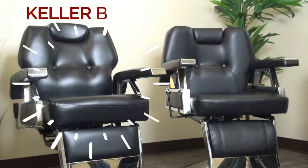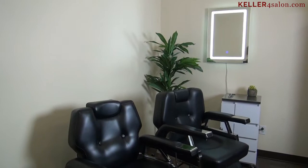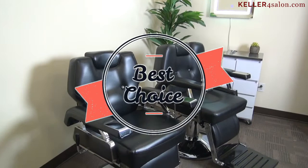A barber chair is a reflection of you and your business. You want something that's going to last and give your customers a great first impression when walking into your shop, which is why you shouldn't take this lightly. You want something with a heavy-duty steel frame, something you can rely on for years and won't need to replace in the near future. It's an investment in your career, which is why it's so important to get this right.